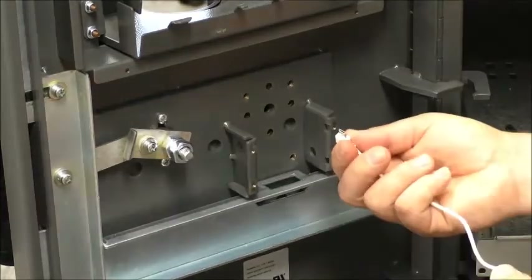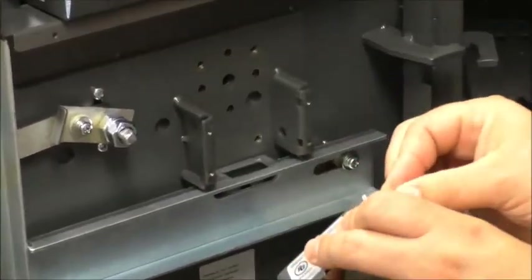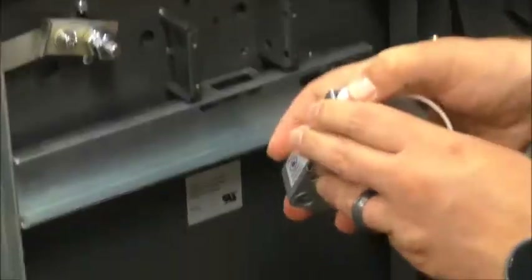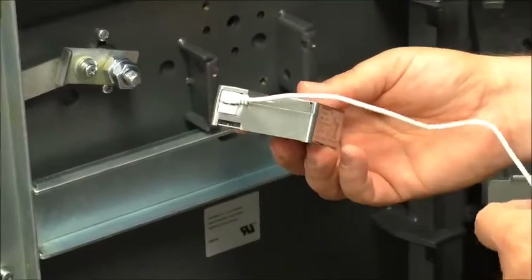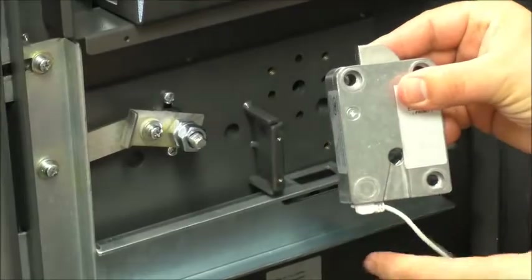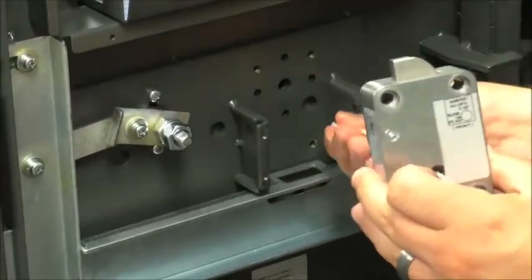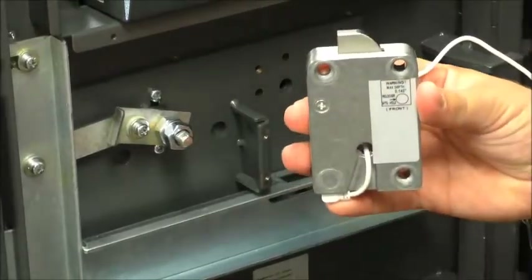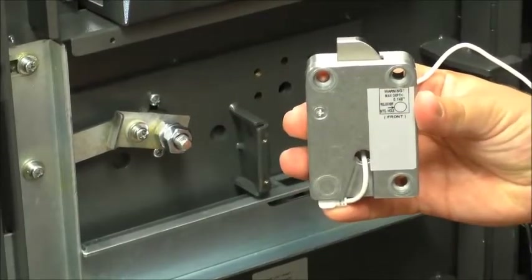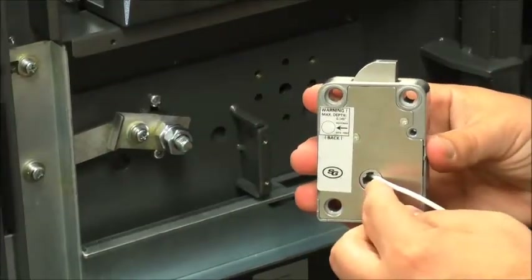To start off we should put the USB connection into the lock body itself and it'll snap right in. Then we're going to want to thread the cable through the lock body. Once you get the threading through the lock body, that cable will eventually go through the spindle of the ATM. Depending on the handing, you may need to switch the bolt around — you can just take the cable and thread it through the other side.